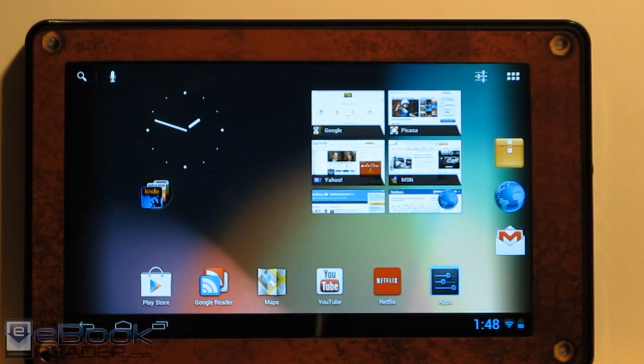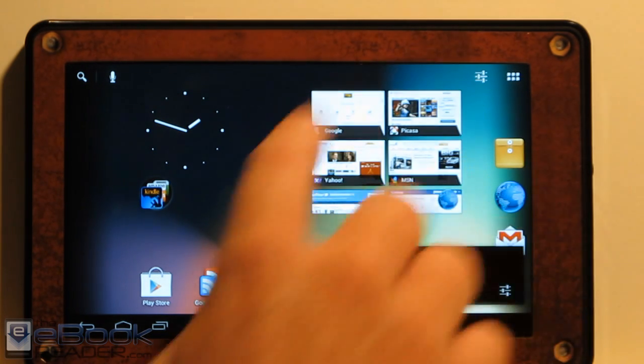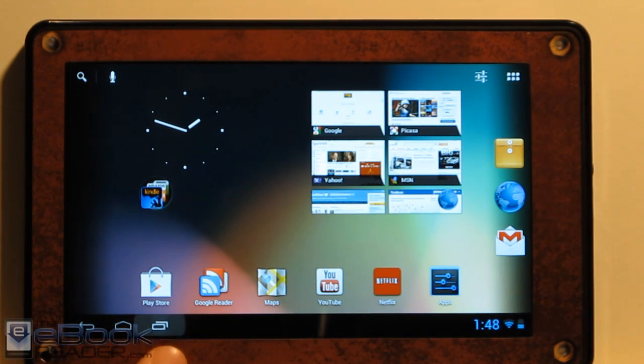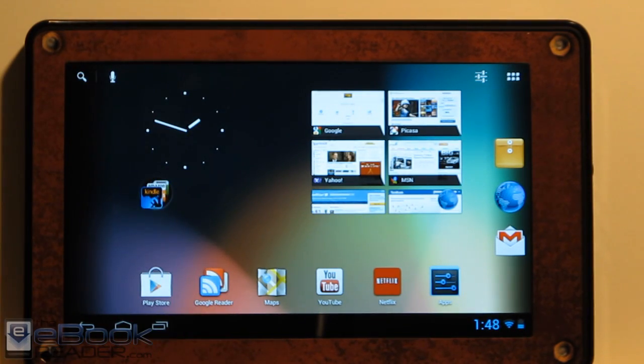I decided to use it in the tablet interface, where we've got the icons on the side and the clock down here. If you use the phone setup, the clock is up top — I tried it out for a little while just to see. But I like the tablet version better. Notifications are more centered for a smaller screen, whereas on a bigger screen you have more room and real estate. I kind of like having them set over to the side.